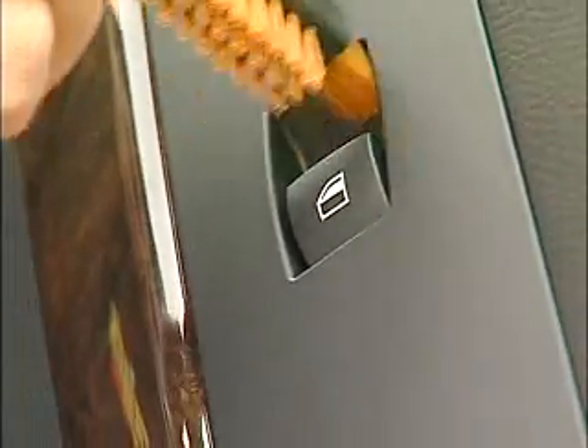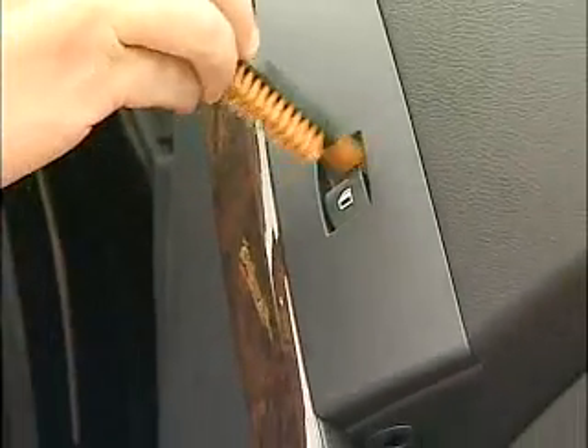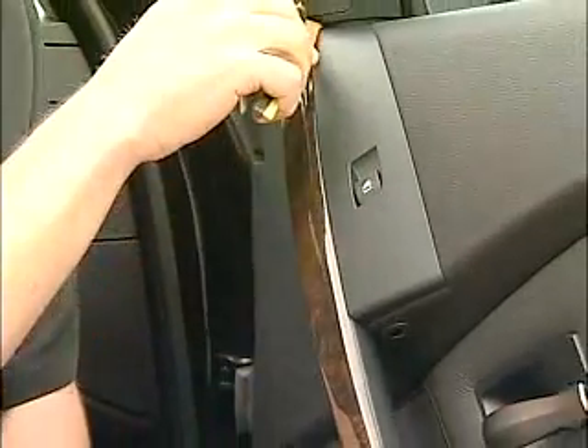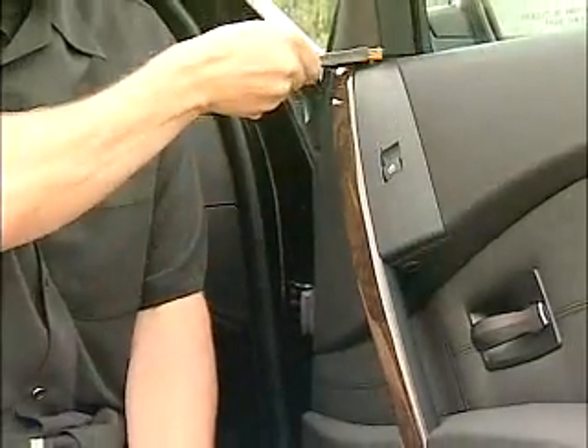If you like toothbrush-style detailing brushes, do we ever have a tool for you? It's time to stop using that collection of tired toothbrushes and begin using a professional detailing tool that's been specifically designed and engineered for safely cleaning the multiple-shaped crevices on your car, boat, and airplane.